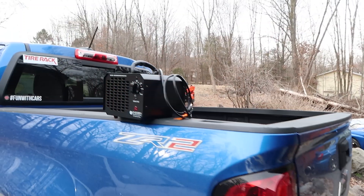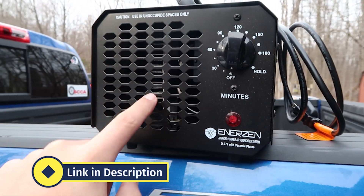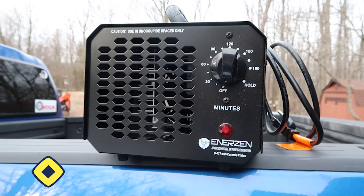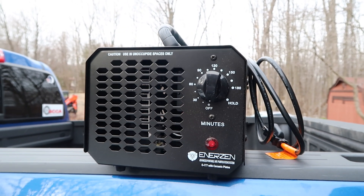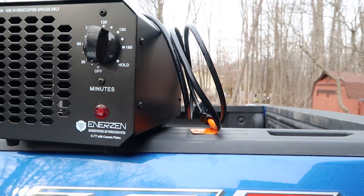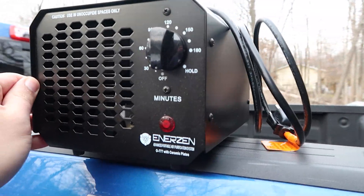I'm going to give you a solution that is going to not only make your car smell clean, it'll actually disinfect everything. It is a solution, however, that we have to be careful with. Here it is — this is an ozone generator. I'm not sure if you guys have heard of this before. There are a lot of cautions and warnings that go along with using this, so before I show you how to use it safely, let's go over those warnings.